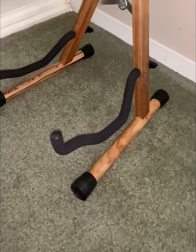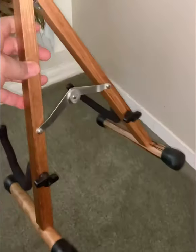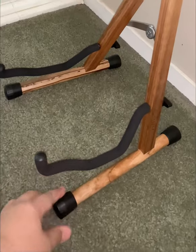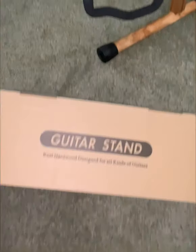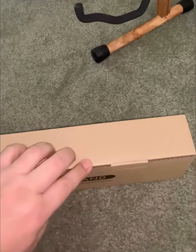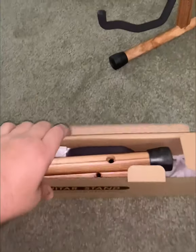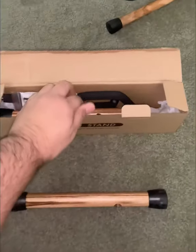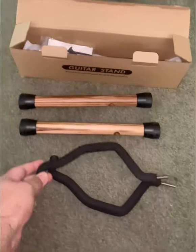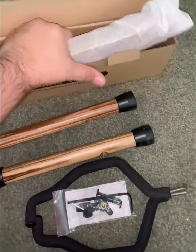Just did an unboxing — looks pretty sturdy. There's a box and I'm going to do a quick unboxing just to see how it is to assemble. Just a few pieces, doesn't take much.